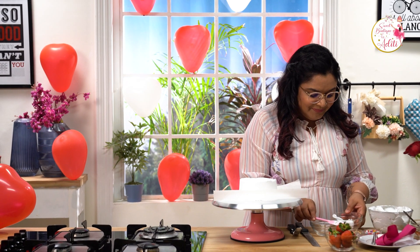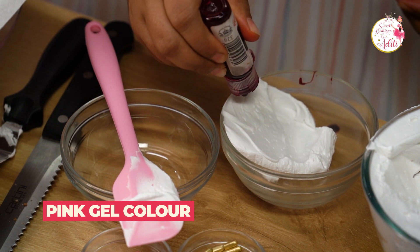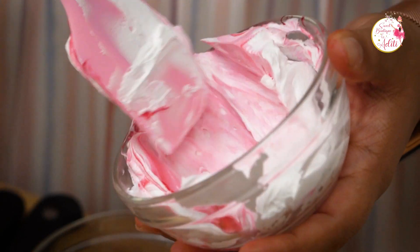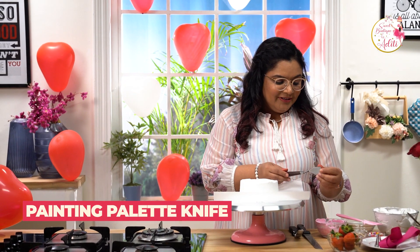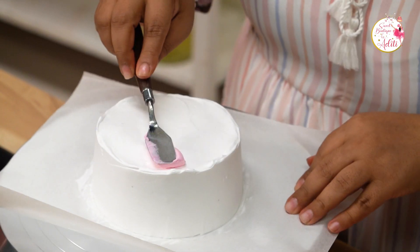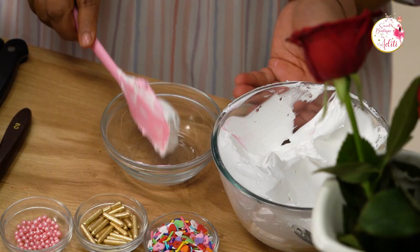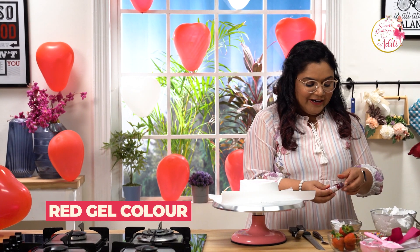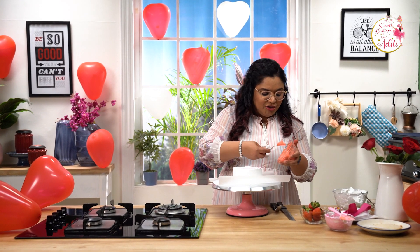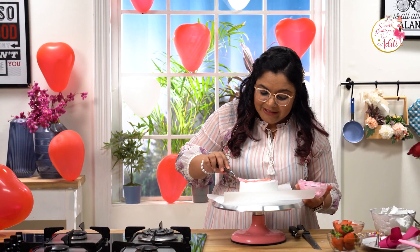I'm taking a little whipped cream and using a gel color — pink in shade — to make the pink color. I have a small painting palette knife. I'm going to take a little of the pink whipped cream and color the cake using horizontal strokes. Taking a little more, I'm going to make a red using my red gel color and use it to paint the center portion. You can decorate according to the colors of your choice.